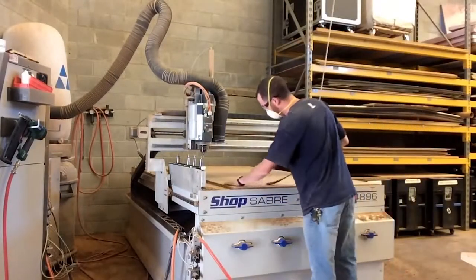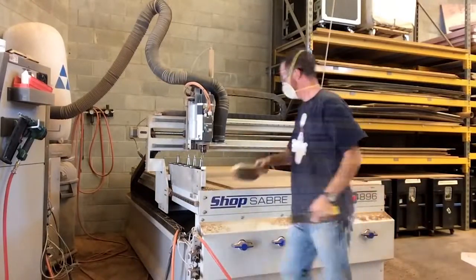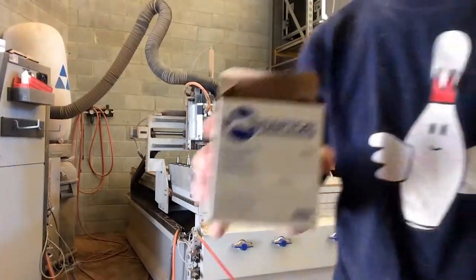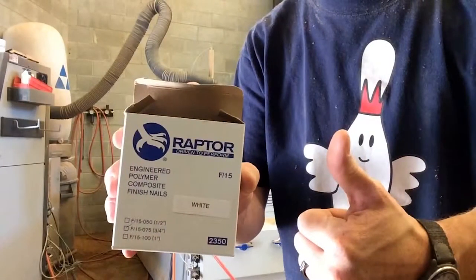He quickly shears the remaining nail heads from the spoil board and just that quickly, he is ready to add the next piece of material and move on to the next cut. The University of Maryland Theatre Arts Department gives a big thumbs up to Raptor Plastic Nails for CNC holddown.